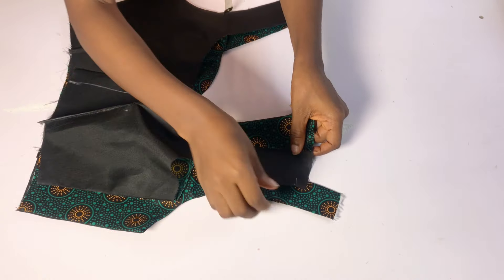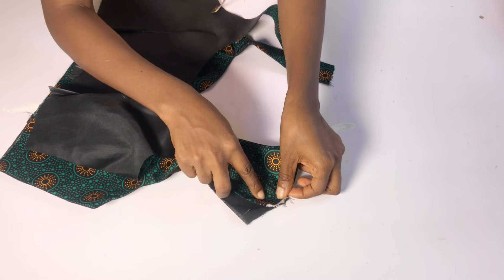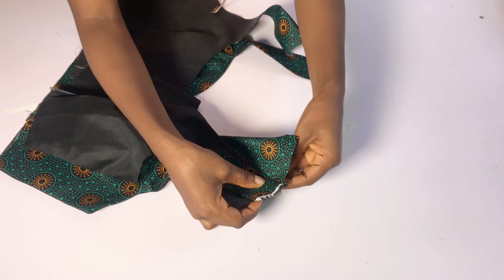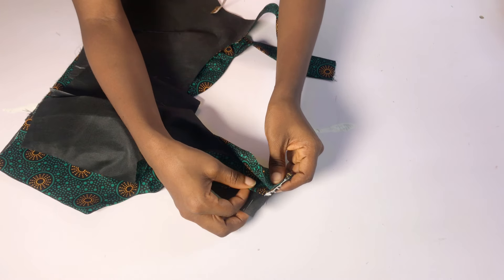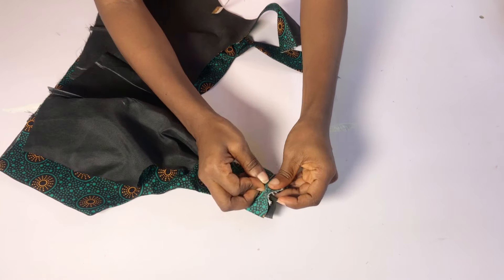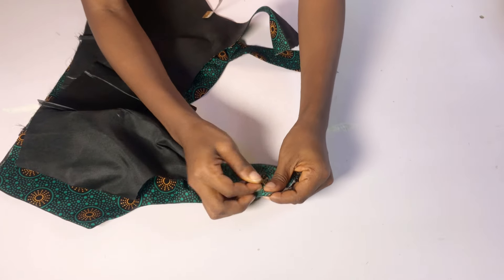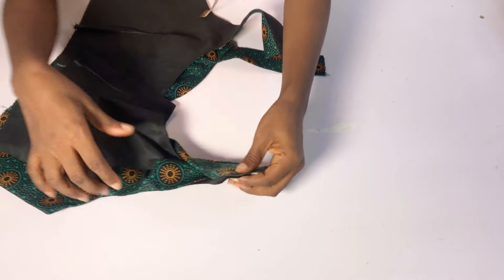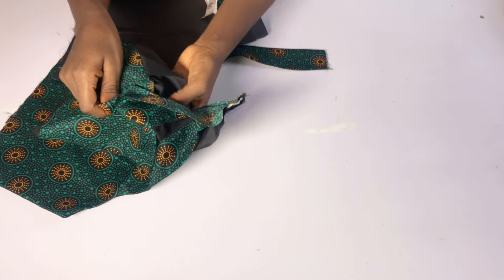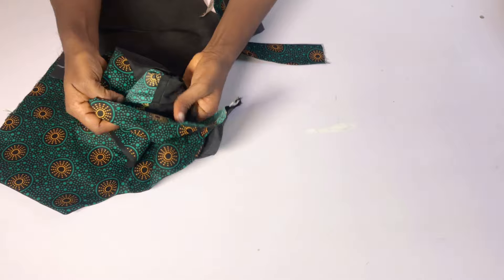I'm going to place the front inside the back — lining to lining, fabric to fabric — arrange it well, and then use the back fabric to cover everything up. After doing that I'll hold it down with pins. To close the armhole area I'm going to fold everything inward. You can sew one side first and then turn — turn the back piece to the wrong side.